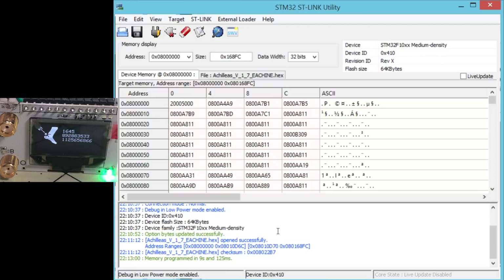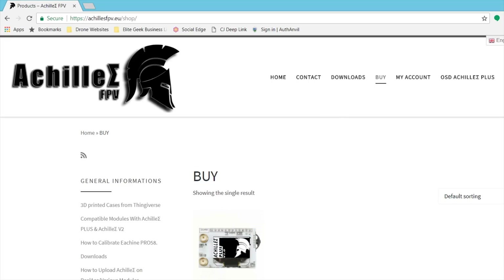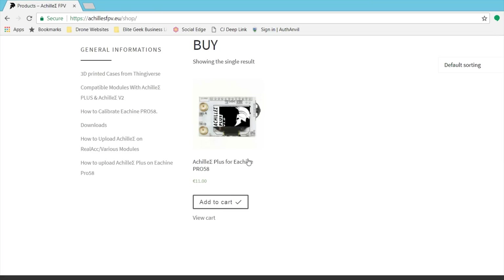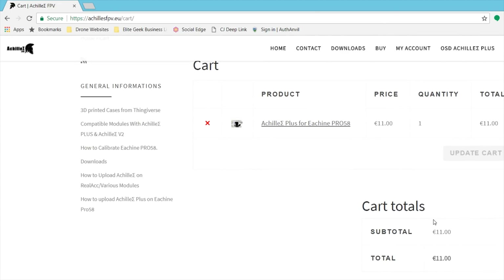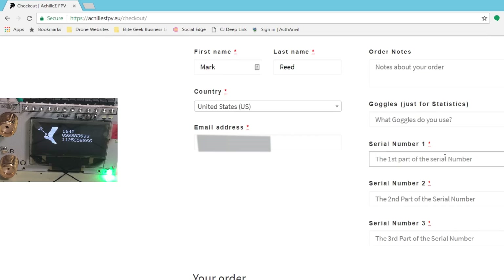There we go — that's the serial number that we need. So now we have to go back to the Achilles website. Click on Buy, then Shop — there's really only one thing to buy right now. Add it to your cart, view cart, proceed to checkout, and I'm just going to buy one copy. Here is where we do the checkout — very carefully you want to put in the three serial numbers that you see here in the exact same order.